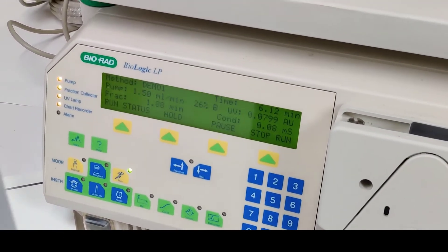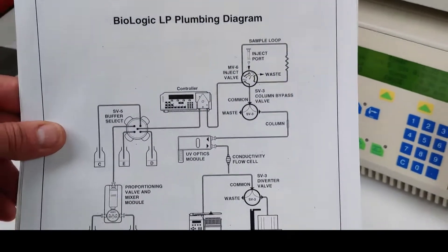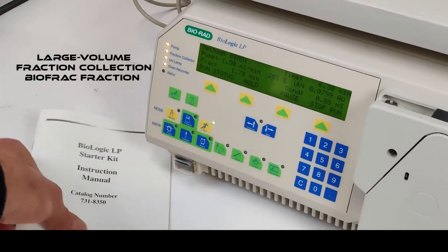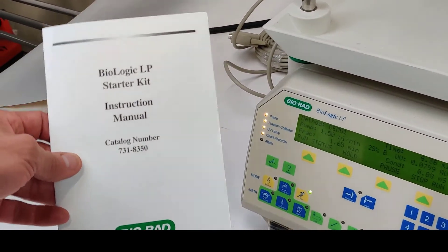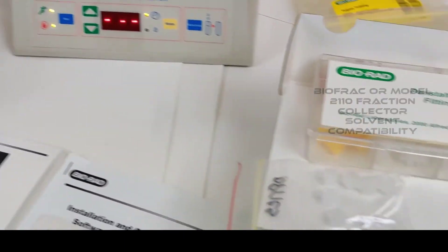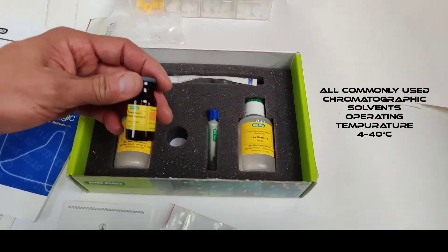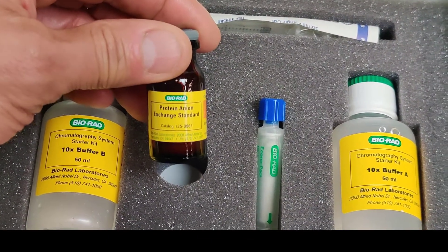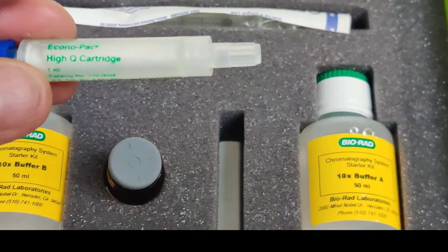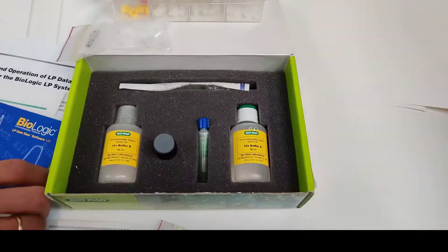We are plumbing the system as fitted for the install kit — we are running the starter kit. Here you have it with buffer A and B preparations, and you have a protein and ion exchange standard also. We have a high-Q cartridge in the install kit.